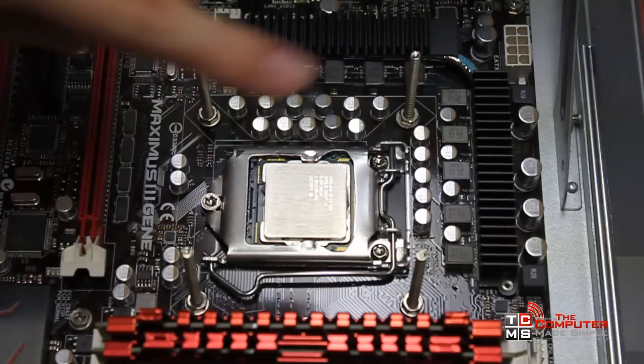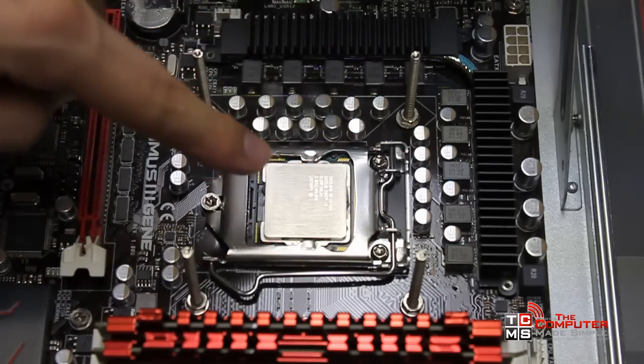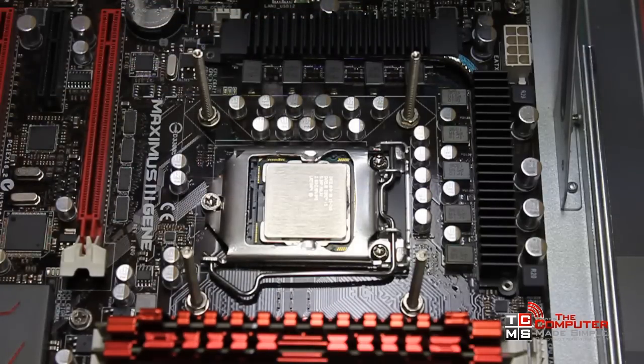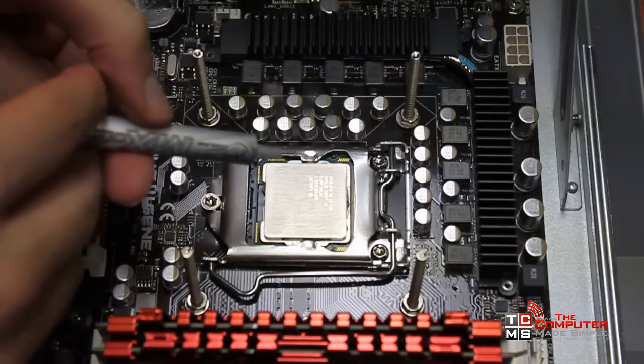Now why do we apply thermal paste? Well, technically the surface isn't exactly flat — it's a little concave — so you want to put some thermal paste on there to make sure the whole chip gets to transfer all of the heat.